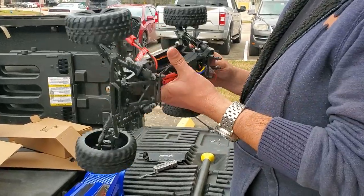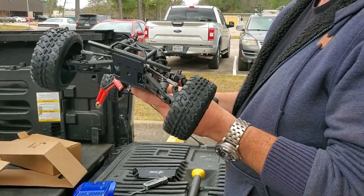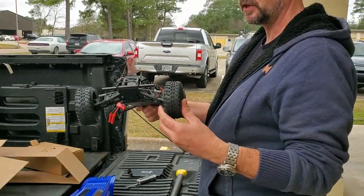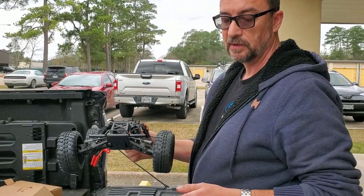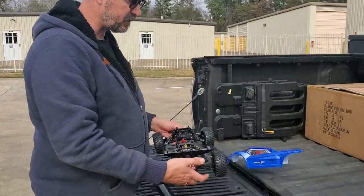So what we're going to do is charge the battery and come right back. We'll put this thing on the ground before it rains today and take a look at how it runs and how it performs. We'll be back in about 10 to 15 minutes.